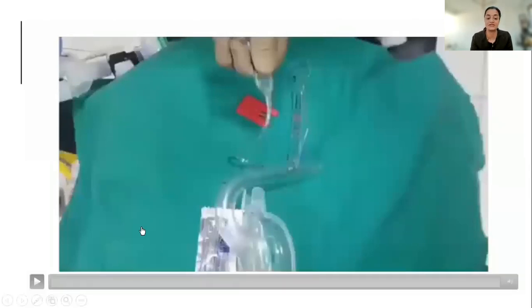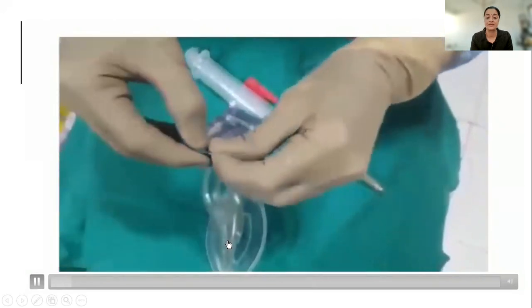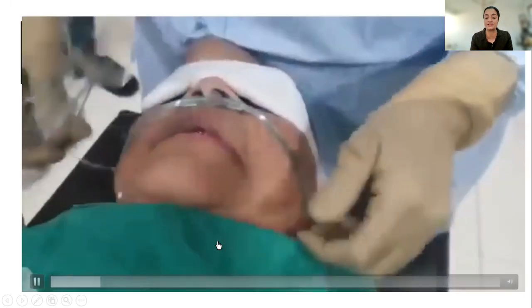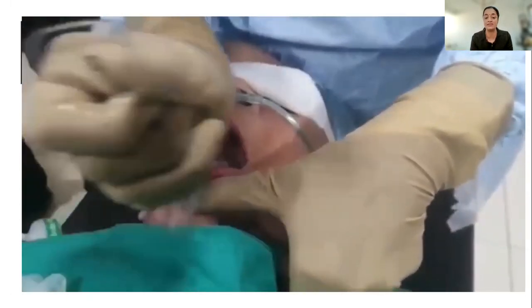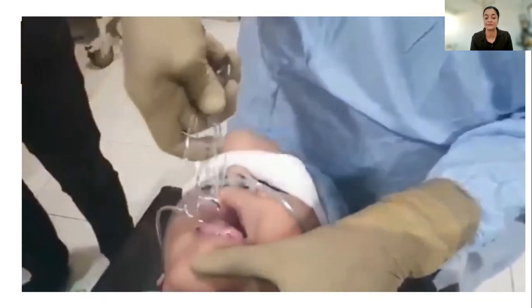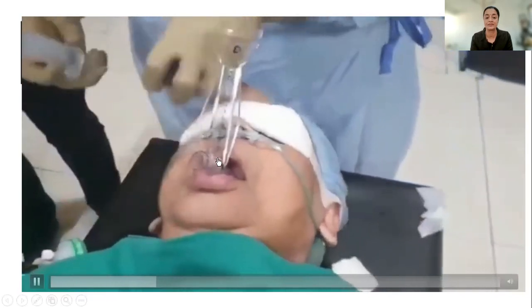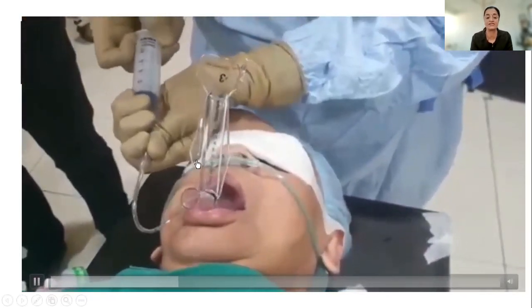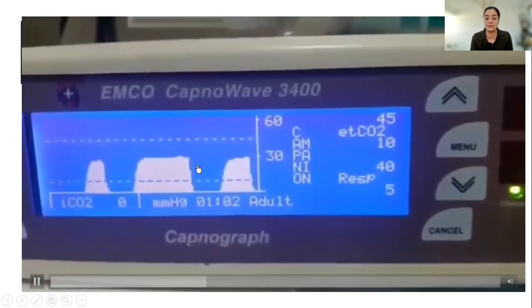The cuff is deflated completely. Lubrication which comes along with the set is used to lubricate nicely. This is an edentulous patient. The LMA is placed nicely using the rigid handle, it's inflated adequately, and the placement is confirmed with the capnograph.